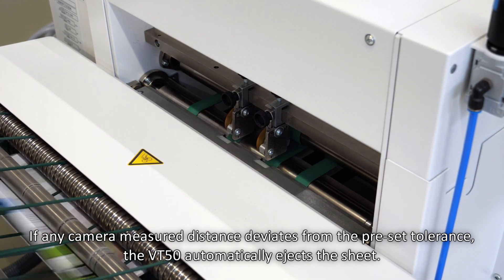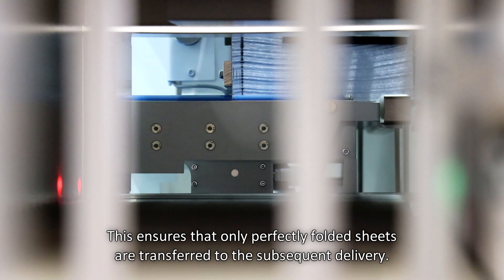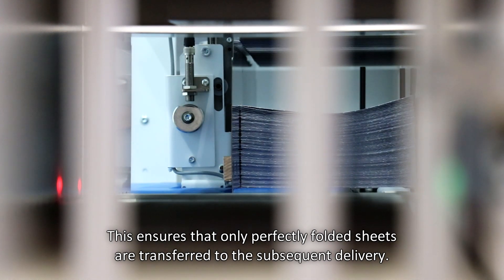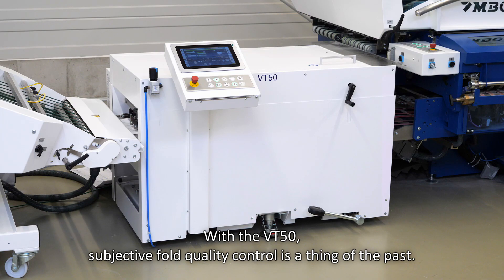the VT50 automatically ejects the sheet. This ensures that only perfectly folded sheets are transferred to the subsequent delivery. With the VT50, subjective fault quality control is a thing of the past.